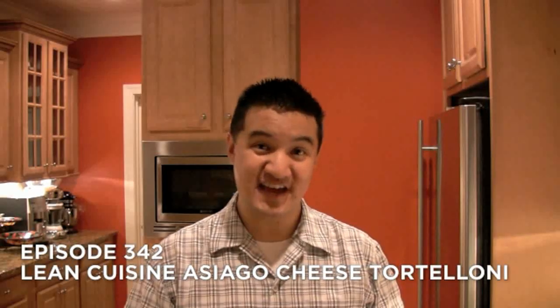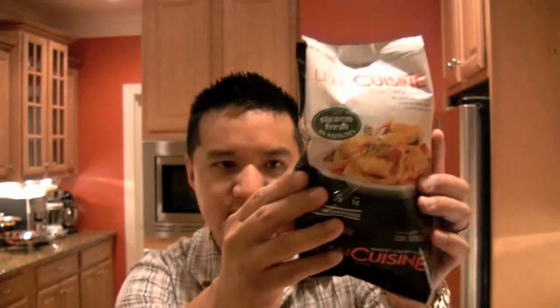Hi, welcome to Freezer Burns. Today we're reviewing this — brand new from Lean Cuisine, from the Market Creations line: it is the Asiago Cheese Tortelloni. $2.98 for this bag. What does it say on the outside? Asiago Cheese Tortelloni with Tomatoes, Yellow and Green Zucchini, Yellow Carrots in a Tomato Vodka Sauce. It looks fresh — it says it steams fresh in minutes.